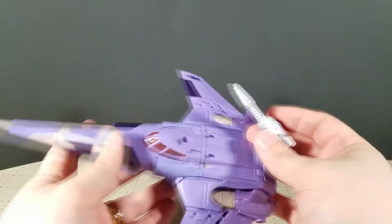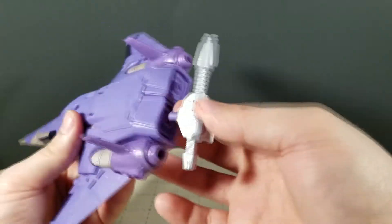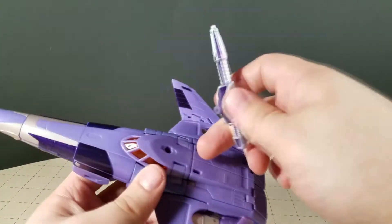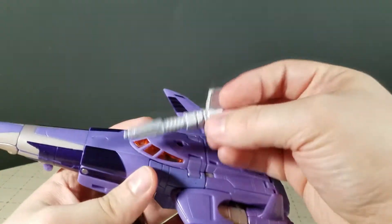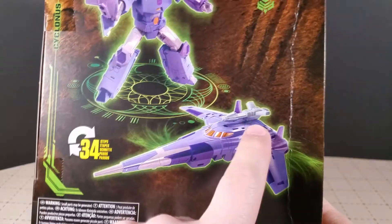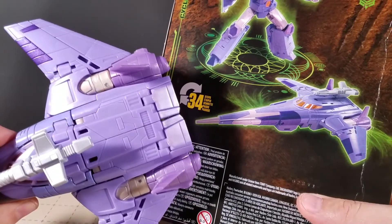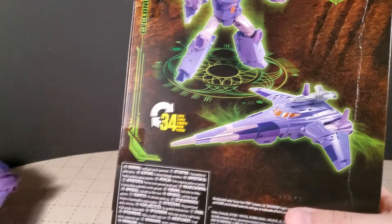It looks really great in person though. An interesting thing: your only storage options for it, unless you want to be ridiculous and plug it into a thruster, are you can plug it on the underside of the wing, or plug it right up here on the top of the cockpit. Going to the box shot, on the render they're plugging it way back there — but there's nothing to plug into back there, so yeah, I don't know what's up with that.